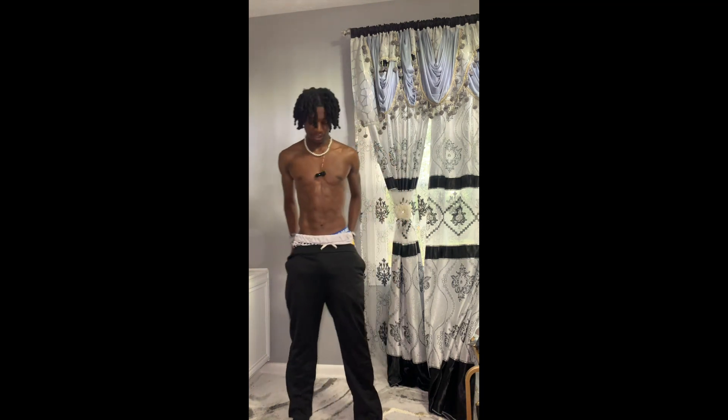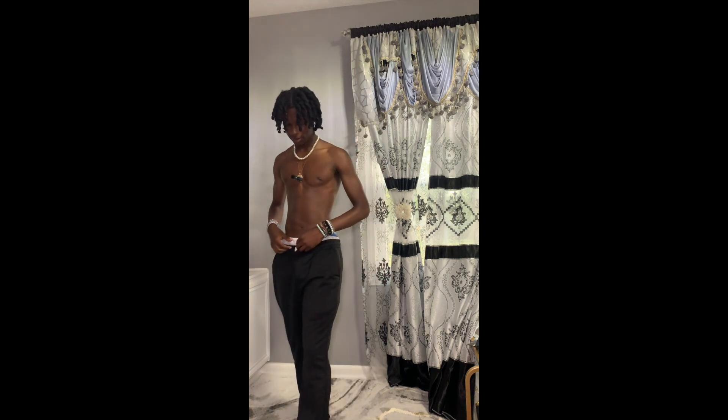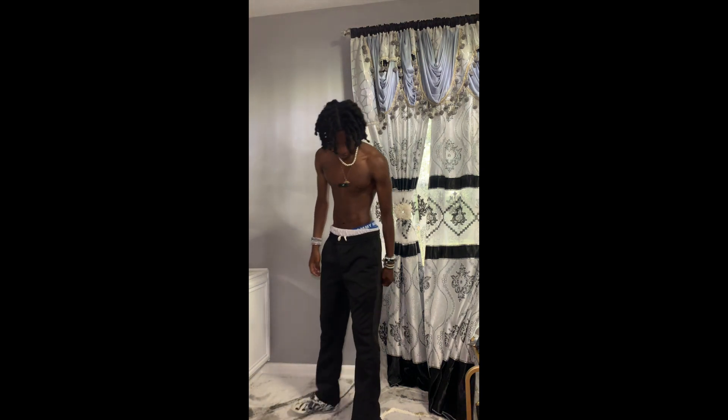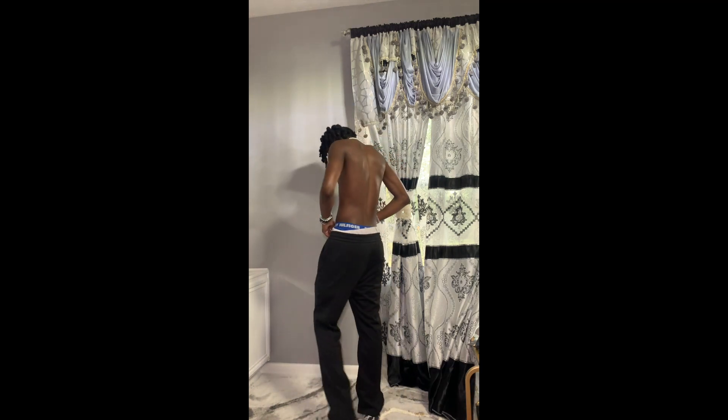These are the sweatpants from Minimal. I feel like I should be styling these for y'all but I don't feel like it right now. These are cool — I mess with these. A little 360 for y'all.